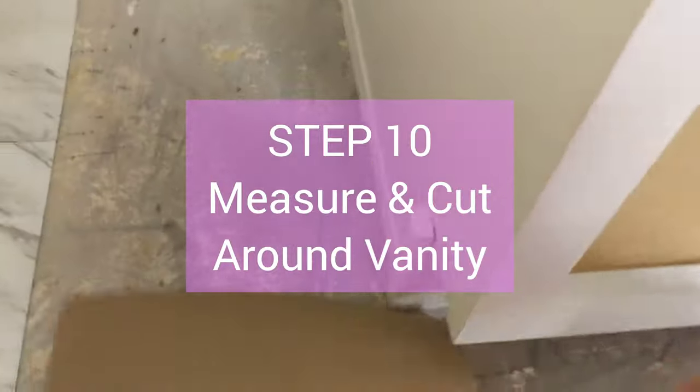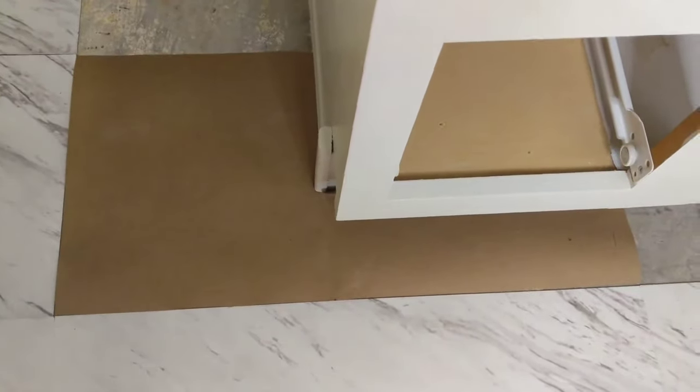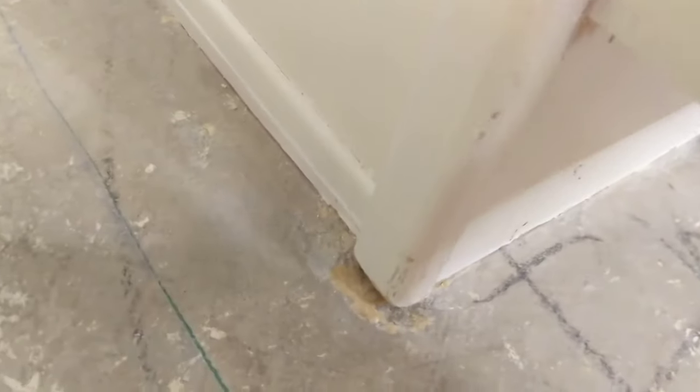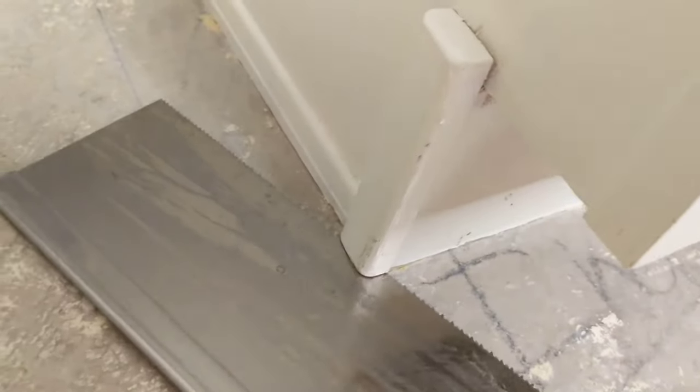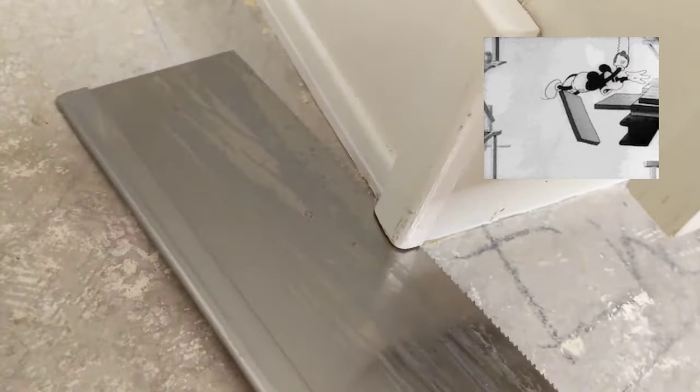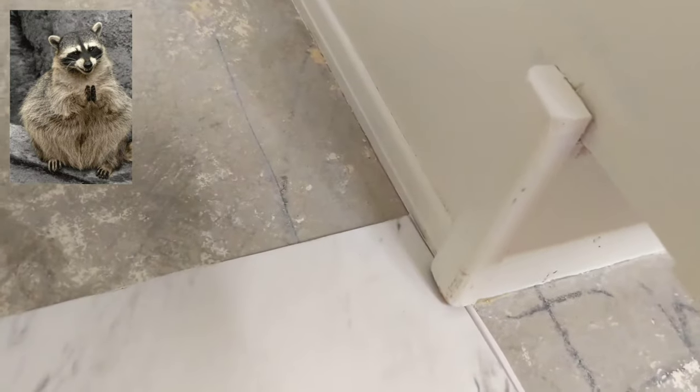For this corner, I took some heavy paper and cut around the corner. Make sure it fits, and now I'm going to cut the tile. This piece of wood reached all the way to the ground, so I decided to simply saw it to make room for the tile to go in easier so I don't have to cut around it.